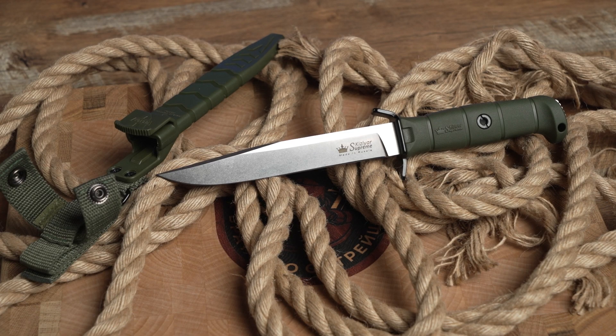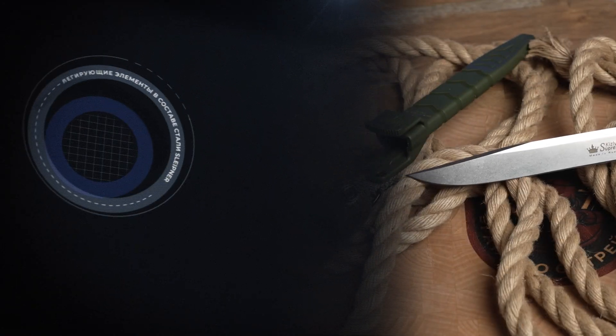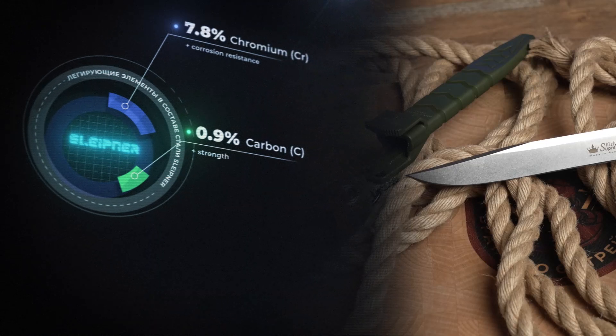Now let's talk about steel composition. A significant amount of carbon allows the steel to be hardened to high hardness values. The carbon content in Sleipnir is 0.9% — it is the most important steel element, increasing strength and giving the metal good hardness. The chromium content is 7.8%. Chrome is responsible for rust resistance, as mentioned before. The steel does have some corrosion resistance, but since it is less than 12%, we cannot call this steel stainless.